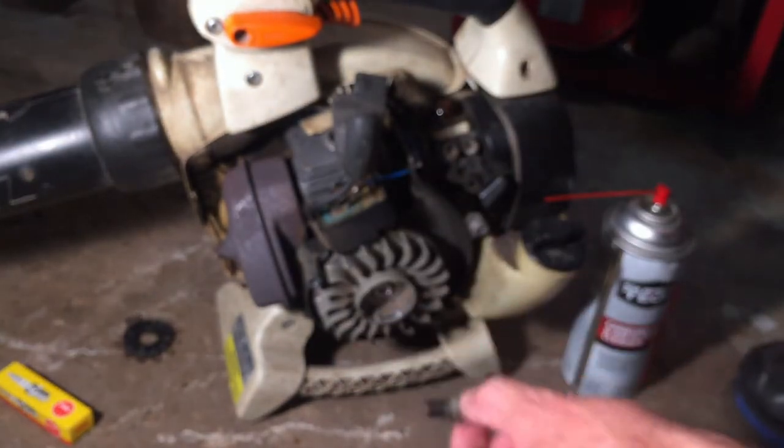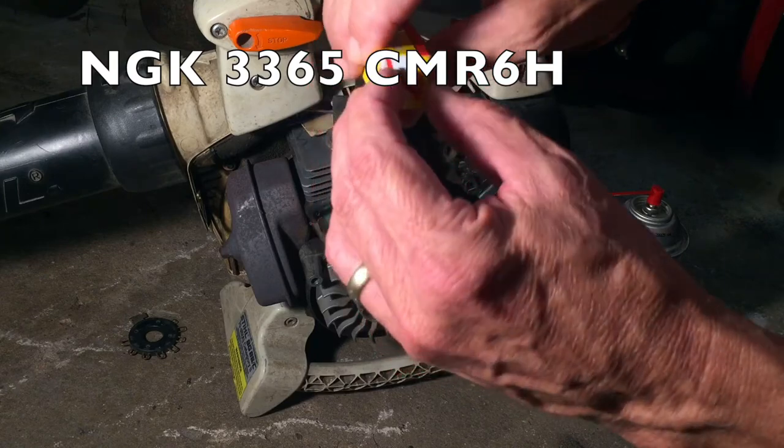A new plug should solve the problem. It's an NGK 3365 CMR6H plug.